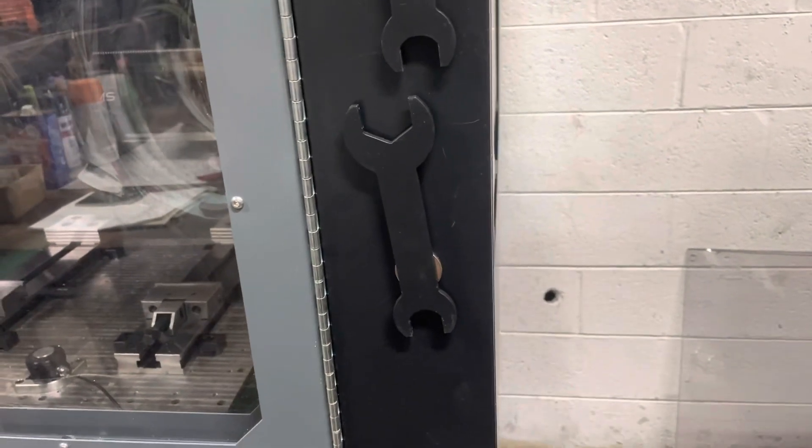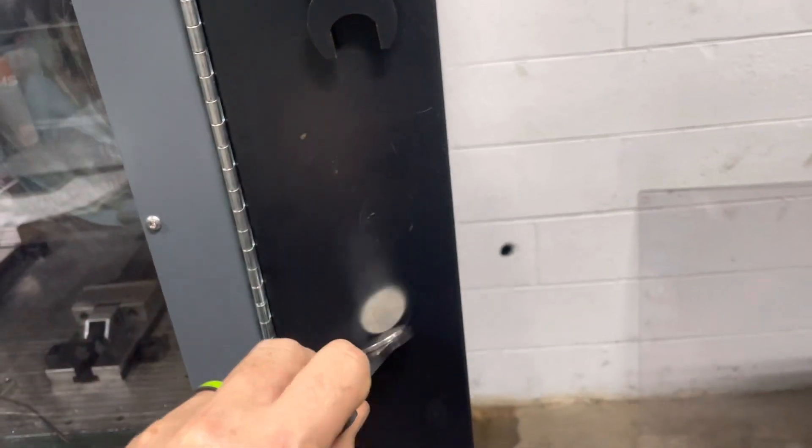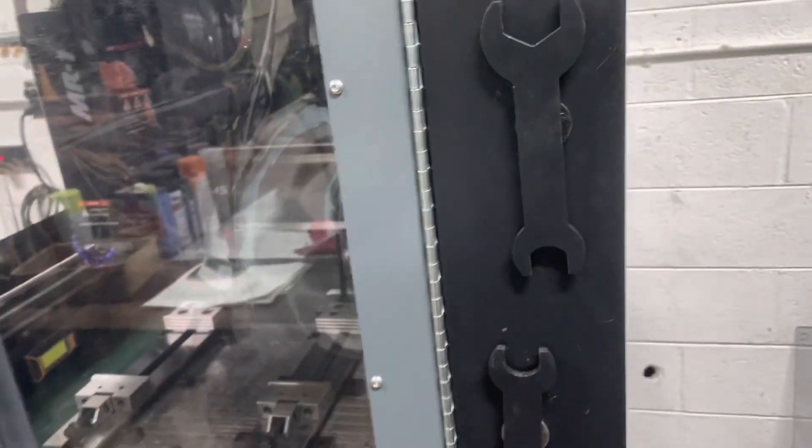Change number five is quite simple — probably a million people have already done it. I just put a magnet on my wrench and stuck it right on the outside of the machine. My tool-change wrenches just have a magnet and I stick them right to the machine.